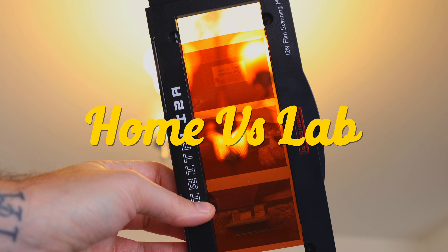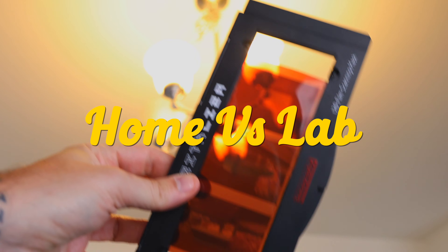Some people have the advantage of living near great developers — like in New York City, Bleeker Digital, who are incredible people and great at their craft. Here it's Tempe Photo. Some people don't have that option, so they scan at home or send it out to places like the Darkroom. But today we're going to focus primarily on using an Epson V600 at home versus utilizing a lab scanner.